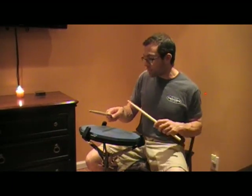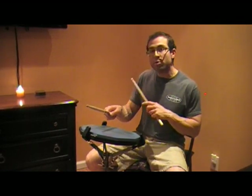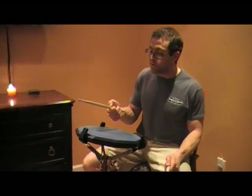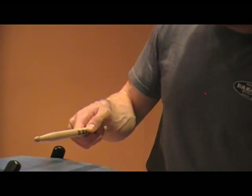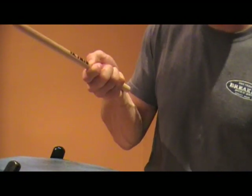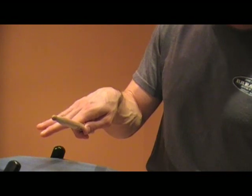Notice I'm using wrist and fingers only. The forearm, the elbow, the shoulder — none of those are really initiating the strokes at all. It's all wrist and fingers. Also, this is pretty important: you want to keep all of your fingers in contact with the stick throughout the process.